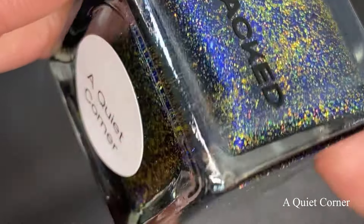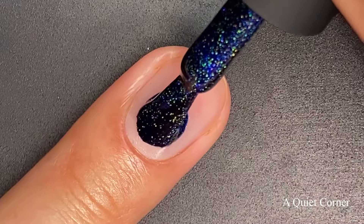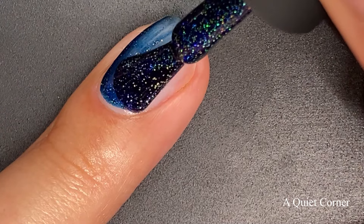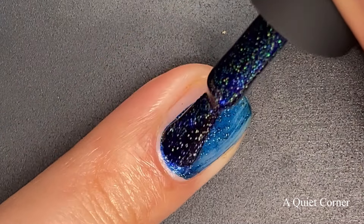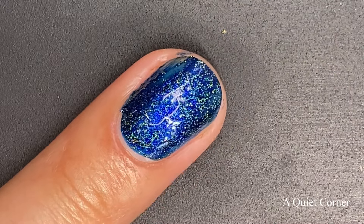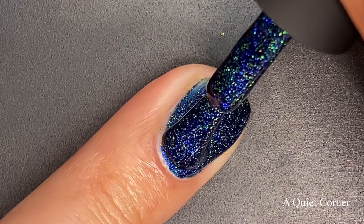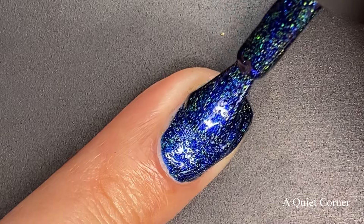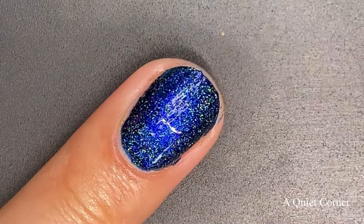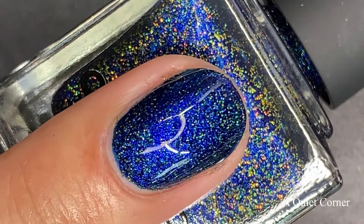Next up, we have A Quiet Corner, described as a deep lapis blue with gold and hollow glitters. Such a unique polish, and I really enjoyed this one. The formula is a little bit thicker than the first polish — this is a completely different formula with completely different components. Because of those glitters, it's going to make your polish a little thicker, a little chunkier, so keep that in mind when you are polishing. I like to work in thicker coats — that is just my preference, and I'm trying to do thin coats, but after doing something for so many years, it's really hard.